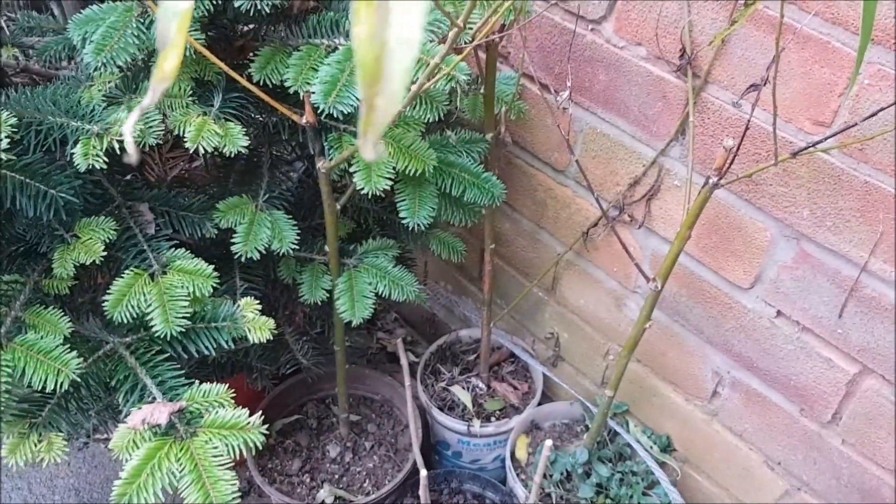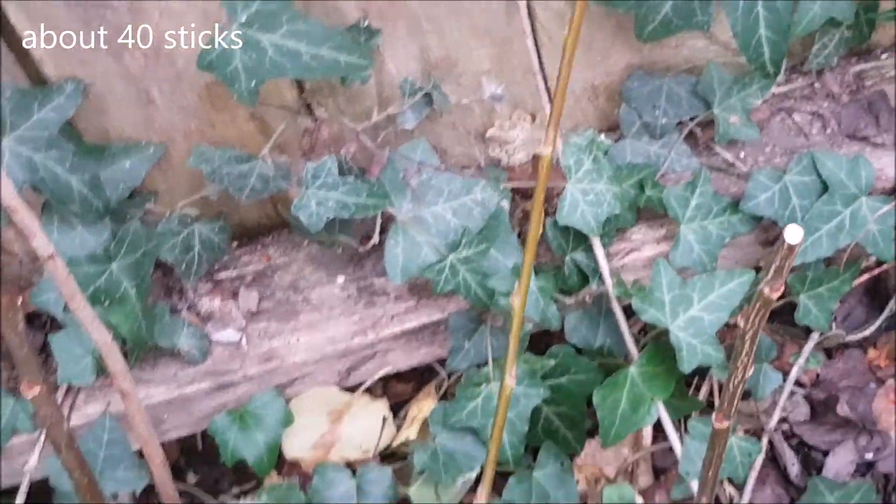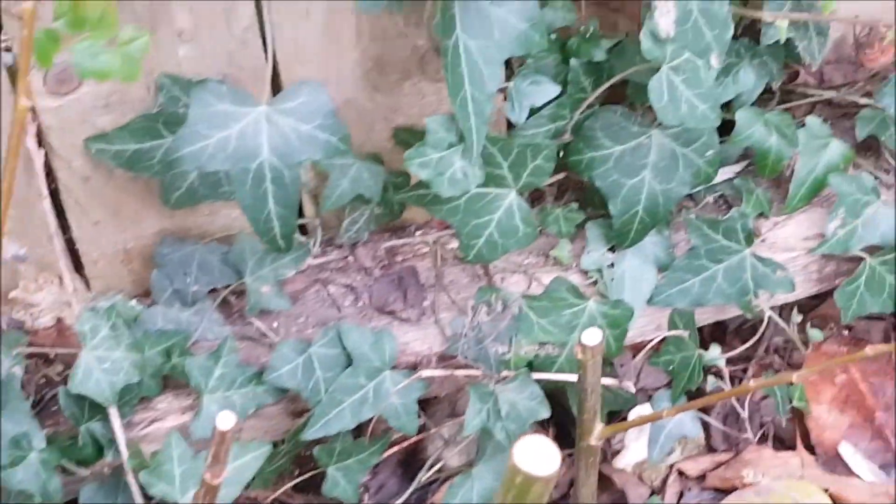Ready for planting. I've got some willow here as well. See if they'll come. You never know.